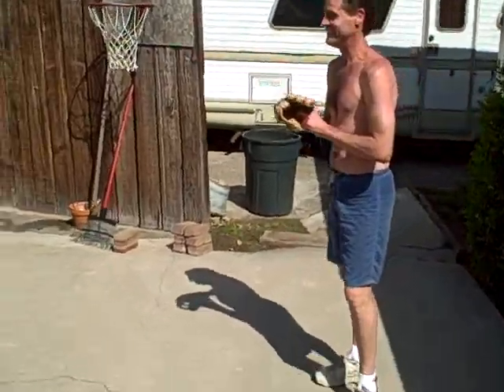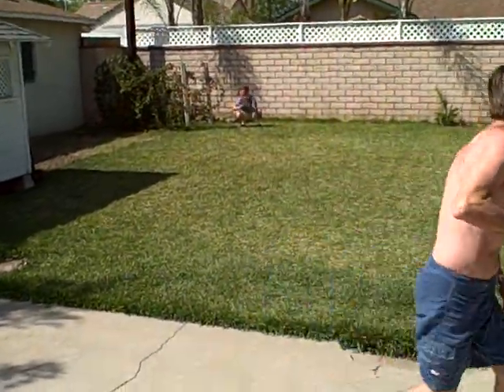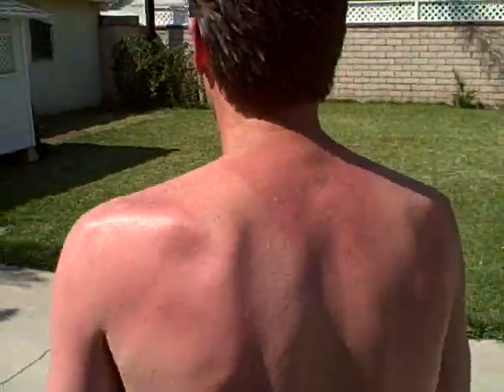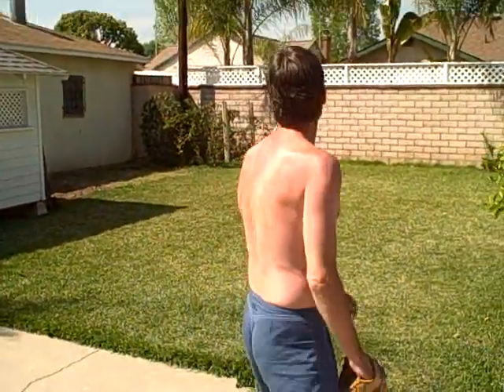Keep going, keep going — just keep throwing, don't throw one. Nice, really nice. Right down the plank, right down the plank. Oh, very nice.